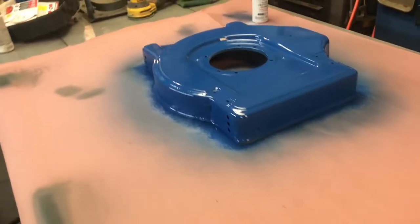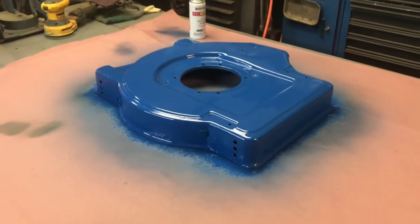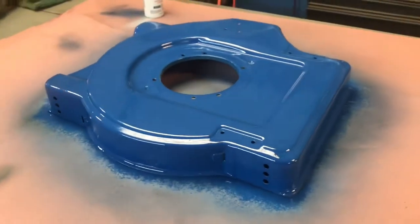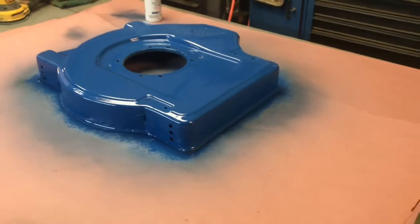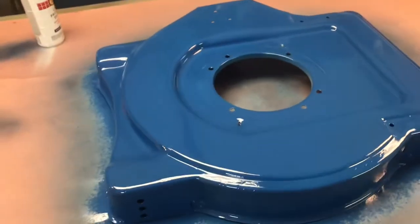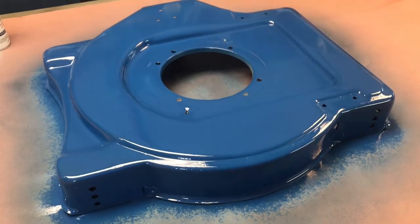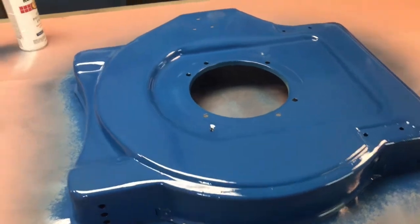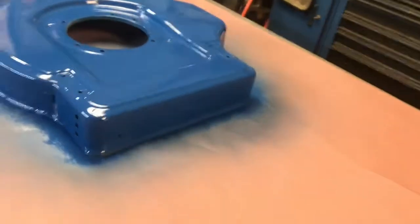I let that dry up, and now this is the second coat. I'm gonna let that tack up and then put the third coat on. A lot of people let the second coat totally dry before putting the third coat on — and that's where you get those dry spots. What you want to do is let it tack up, then follow it with your third coat. But you've got to be careful not to put it on too heavy, and watch what's going on so you don't get any runs.